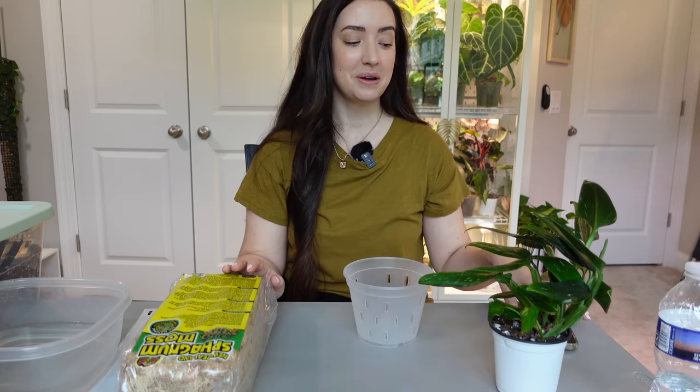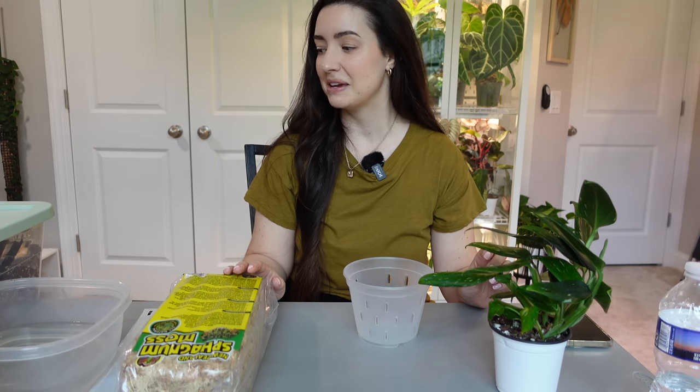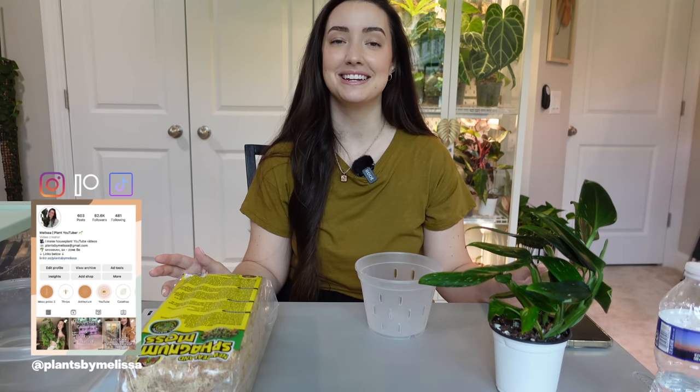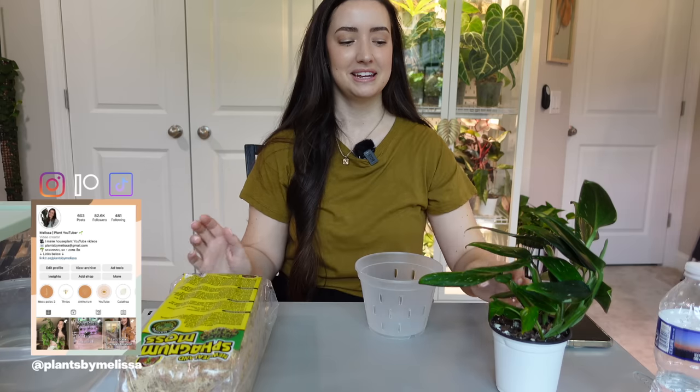Hey guys, expect a lot of repotting videos on my channel coming up because I have so much repotting to do and I just made a new mix, so I feel like I'm ready and raring to go. I'm just excited to do more repotting. If you're new to my channel, welcome — my name is Melissa and I'm really happy you're here. For today's video, I'm really excited — I love monsteras and I actually have a lot of monsteras to repot.